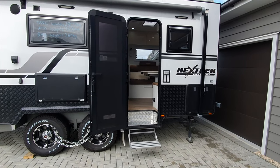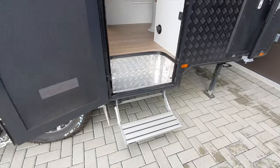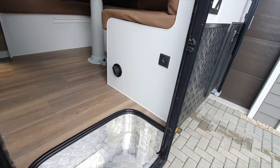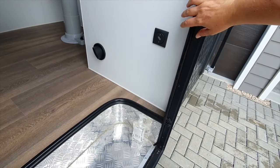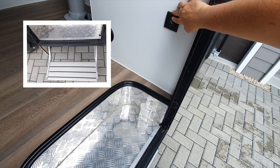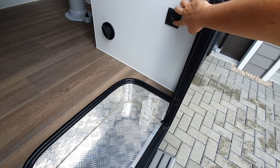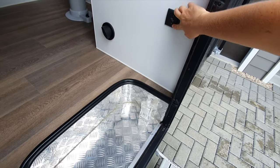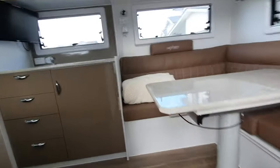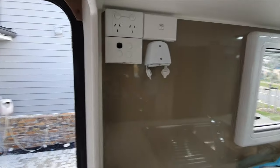We'll start from the outside. If you've got a caravan that has an electric step, you'll find on the right hand side a switch that will make your step go up and down. If you just push a little bit it'll only go a little way, so just hold it down till it clicks.